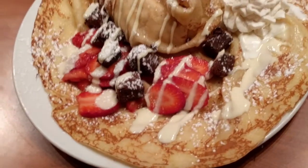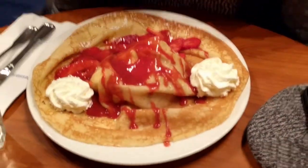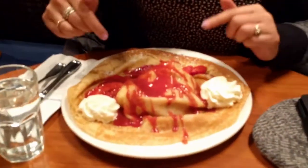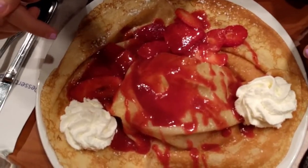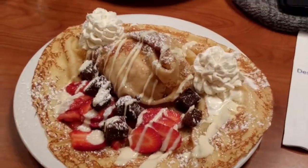Nothing is stopping me from eating dessert today. Alright, two crepes — let you enjoy that for a sec. And what is this? I got honey vanilla ice cream, strawberry coulis, and fresh strawberries. Alright, my beautiful concoction today.